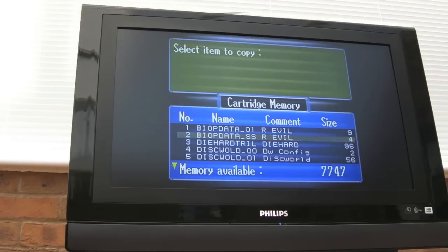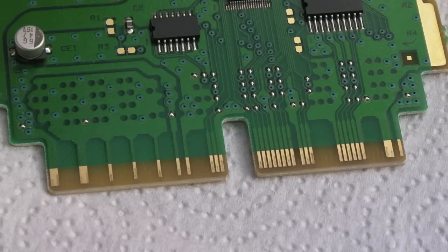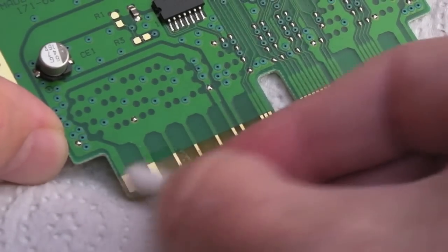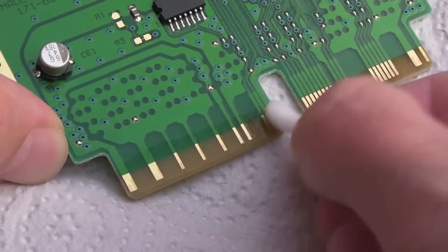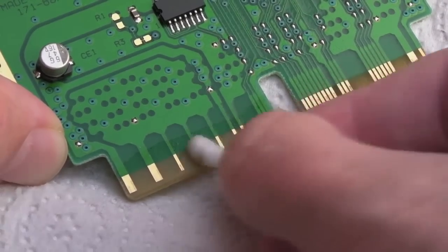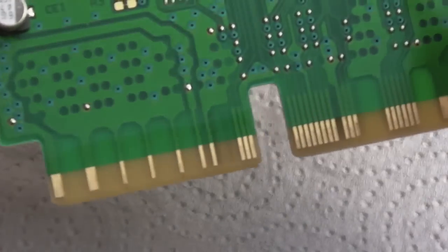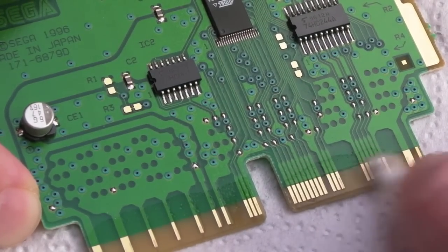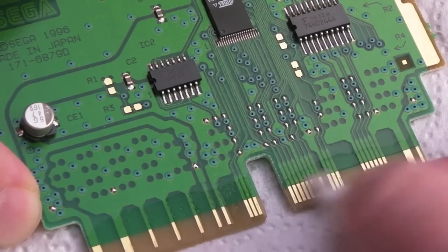I'll show you the cleaning process - I know I've covered it before, but you may have just landed on this channel through this video. For the second cart I'm going to do this two different ways. My normal technique uses IPA first to clean off surface contaminants, but you don't get everything off - they still look a little patchy. Then I'll use the eraser and finally another coat of IPA.